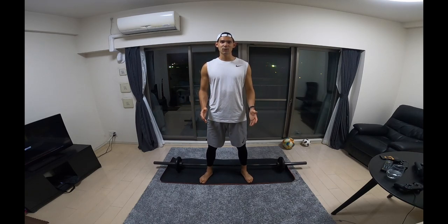Hi everyone, welcome back to the channel. Today's video is going to be another lower body session. This is one that we do at the club in order to improve our speed, power and vertical leap.